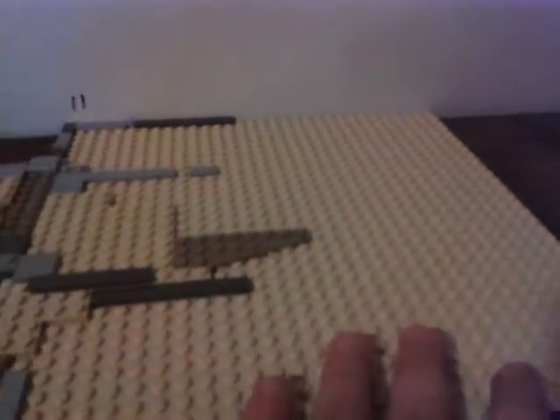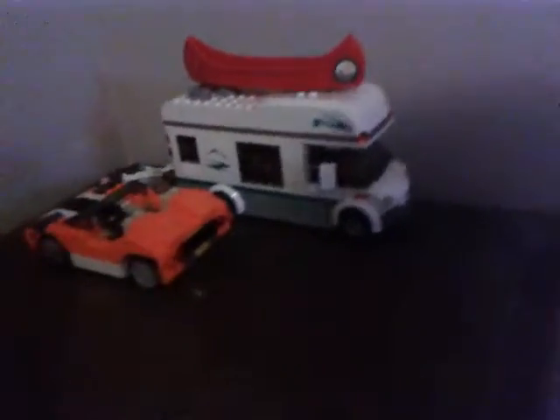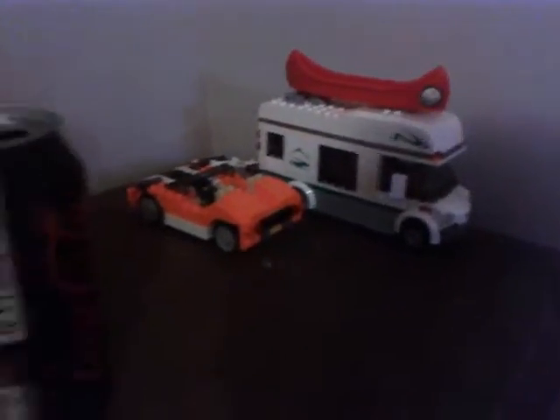Hey guys, what's up? Ethan here with another review. This is a start to a beach area — just a little beach area with a big template here. I did build some little parking spaces here for stuff that's going in soon, probably in the next review on this. We've got some rock cliff parts here too.